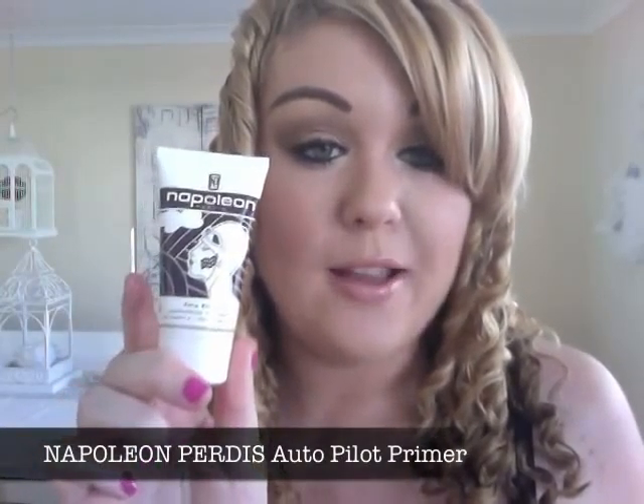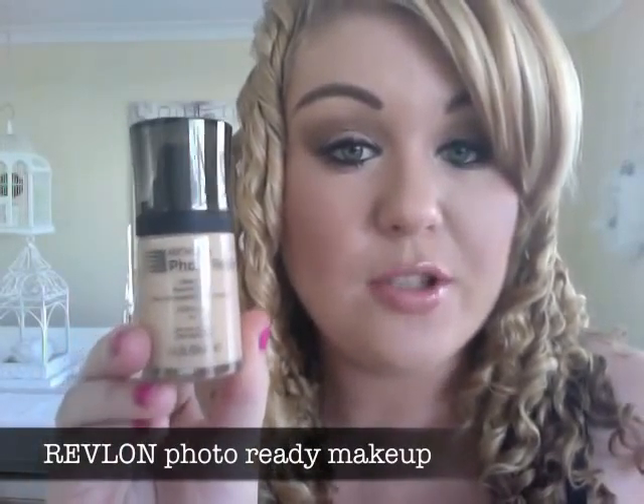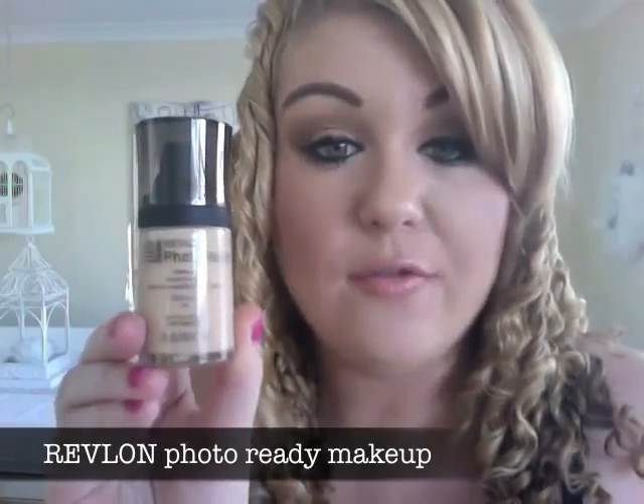As Napoleon Perdis says, it's always a crime not to prime. So I started this look with the Napoleon Perdis Autopilot Face Primer, which helps your makeup stay on. The foundation I'm using today is the Revlon Photo Ready Foundation — great for special occasions, photos, weekends, or events. It has SPF 20, so you can wear this outdoors.